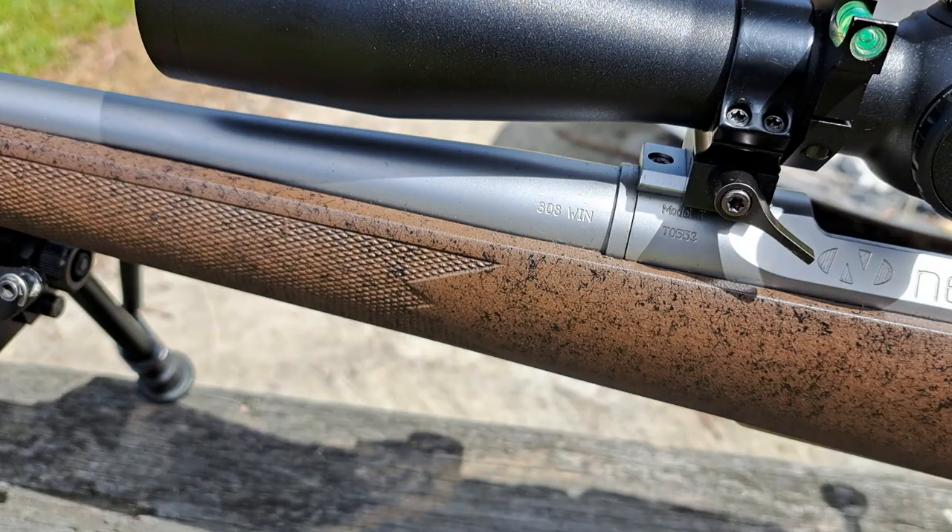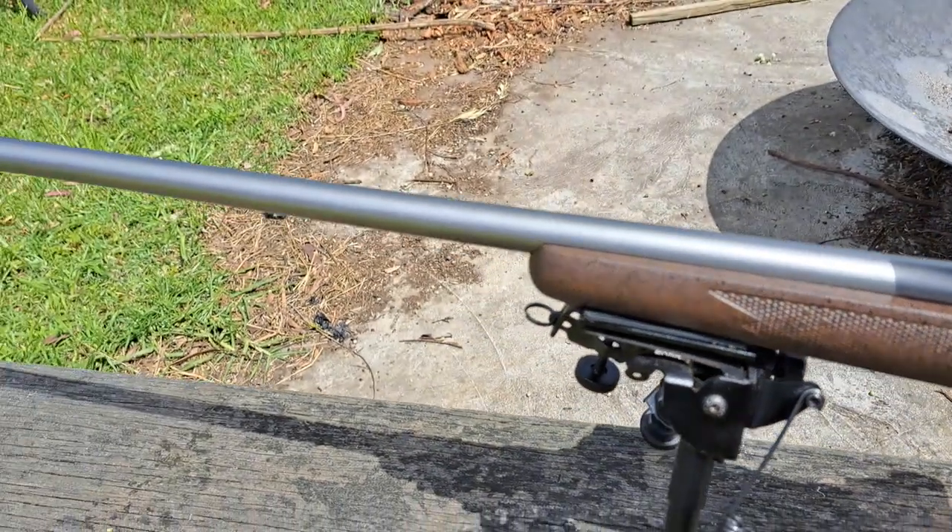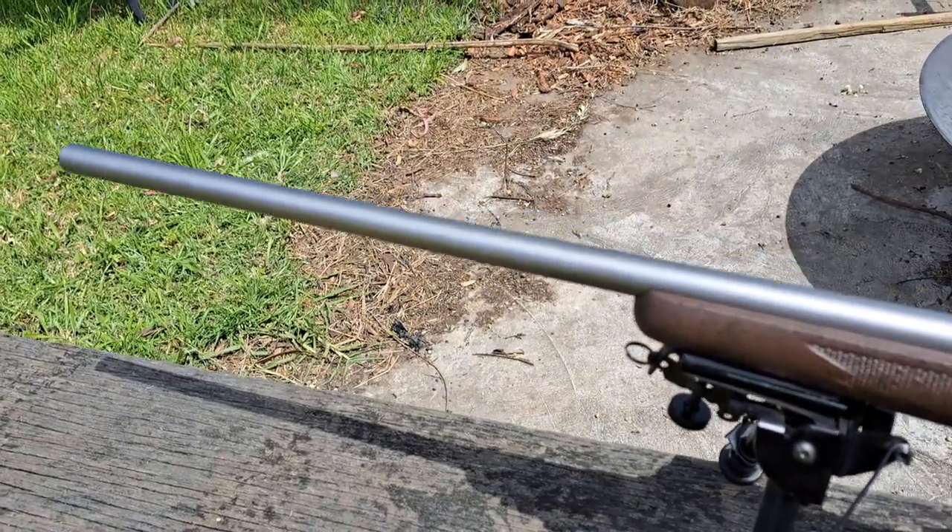It's in .308 — not really a fan — but it has a 24-inch Douglas air gauge barrel.